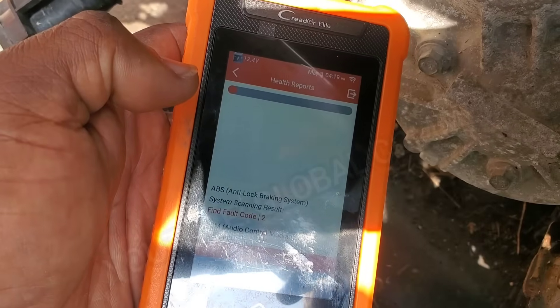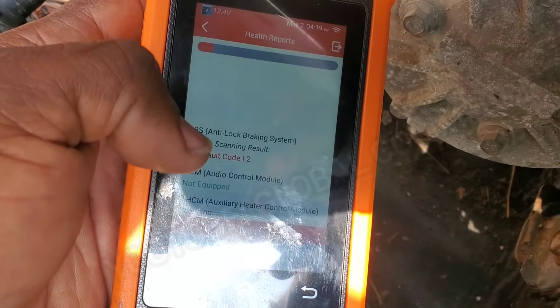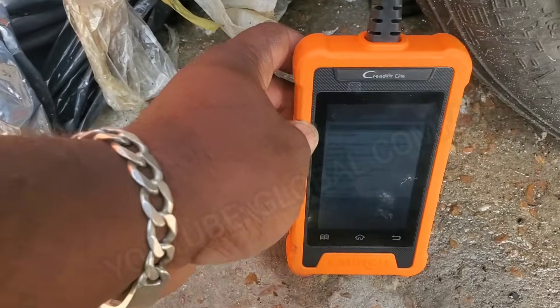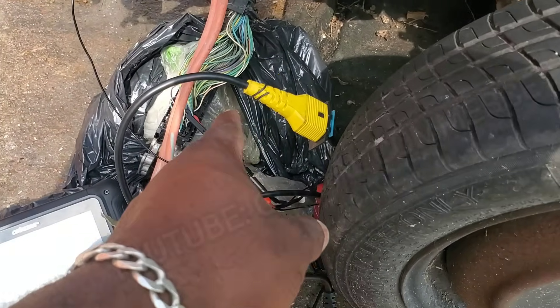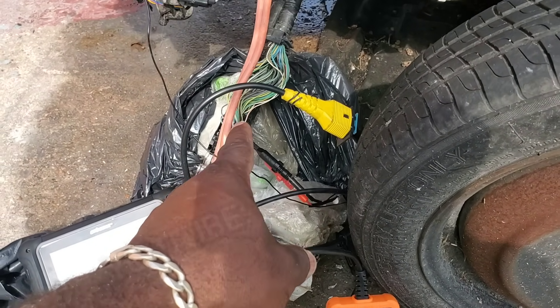I'm going to do a health report. And as you can see, we're communicating with the ABS module. It's going to scan and communicate with all the different modules it can on the CAN bus network. So right now I can already verify these CAN lines are good — that is not the reason why we have no communication with the engine computer.